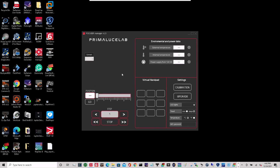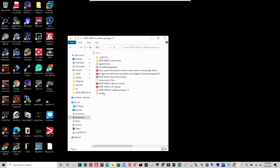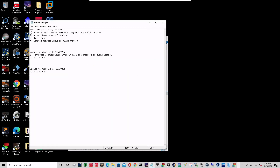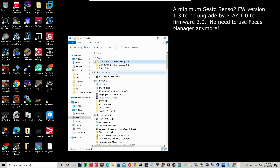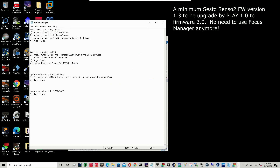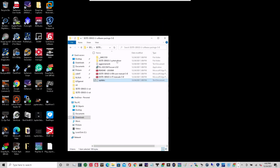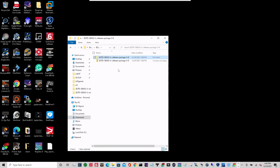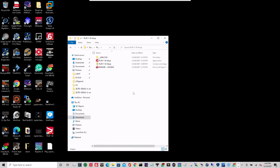So starting from 1.3, I followed the readme and upgraded to 1.3, and then after that for my Sesto Senso I went to 3.0 — going into that folder and updating the firmware. You can see here that Play is added for support as of the latest version 3.0, dated 2021. I'm not excited about updating firmware because if it works, it works, but in order to use Play I had to upgrade my Sesto Senso.